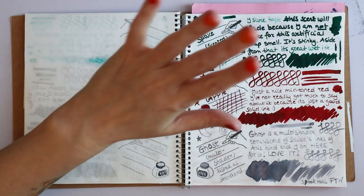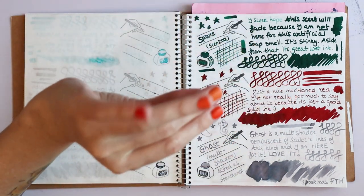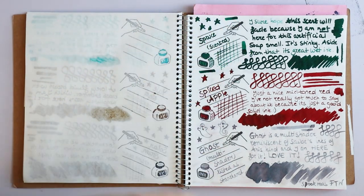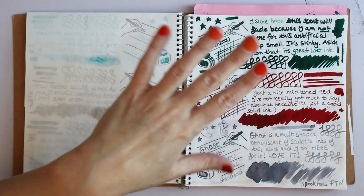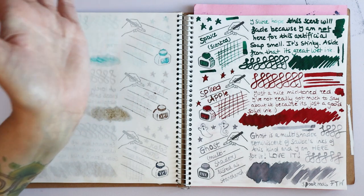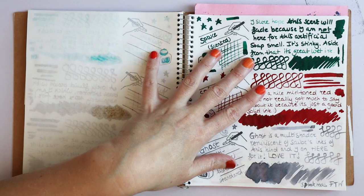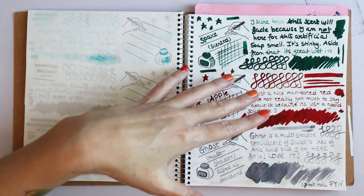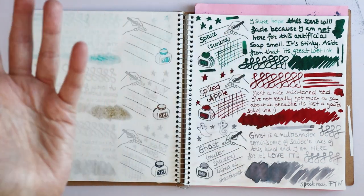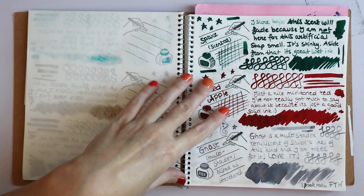Spiced Apple is the same story — it's a nice, deep dark red. I like it, but I'm also not here for the red writing life. The red I like best is Red Robin from last year's InkVent Red. I do write with burgundies and this is very burgundy-adjacent, so I will use this up for sure. It's just not on my 'purchase big bottle' list.